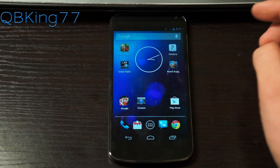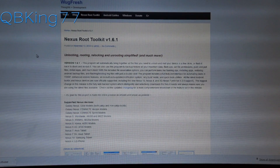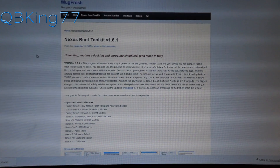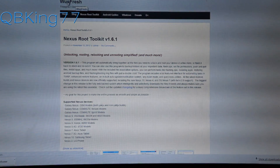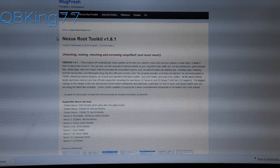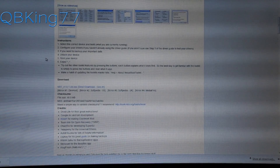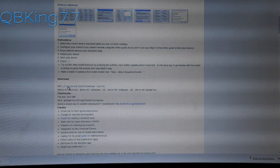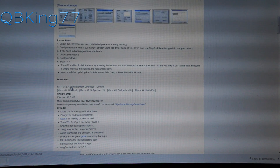Once USB debugging has been checked, go ahead and click on the link in the description of the video. Once you click that link, it will take you to this website. Big shout out and thanks to Wugfresh for putting this toolkit together. Scroll down and you will see the download right here. Click on this direct download and download it — it will be an .exe file.